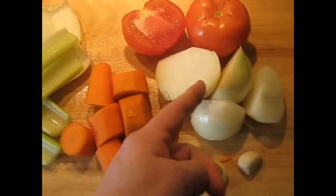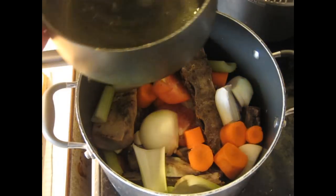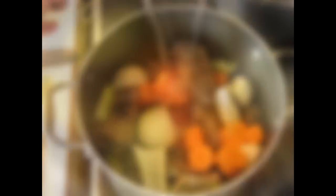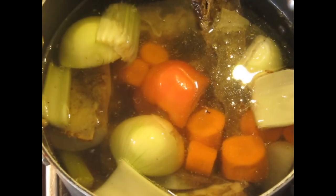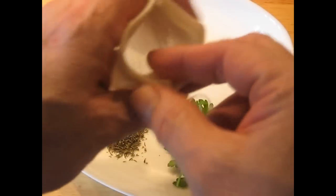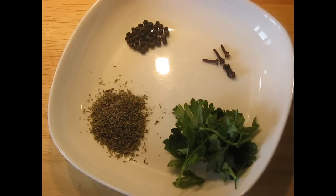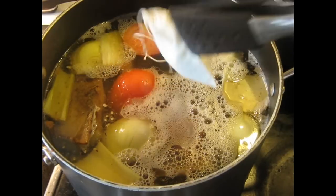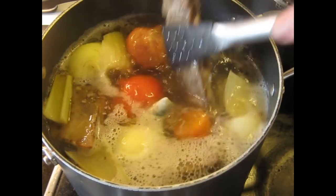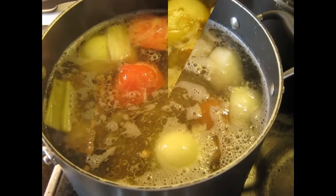We've got the vegetables: garlic, onion, tomato, carrots, and celery. We're going to add enough water to cover everything and then bring it to a simmer. Make a bouquet garni bag with thyme, parsley, cloves, and black pepper, and wedge it down in the bottom. Put something over it to hold it down under the liquid.